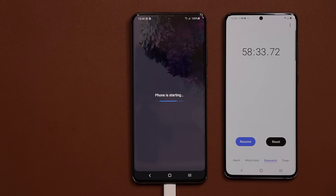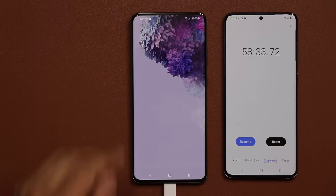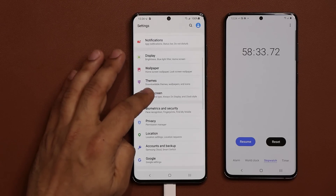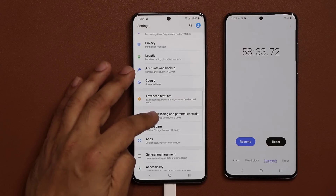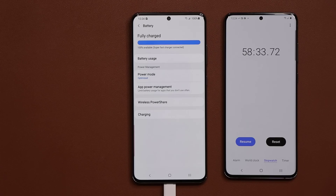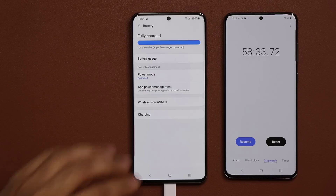This is for the Samsung Galaxy S20 Ultra, the only S20 phone that supports 45-watt charging speeds. That's quite stunning. Let me quickly put a summary on the screen to show you the charging levels at different time markers.